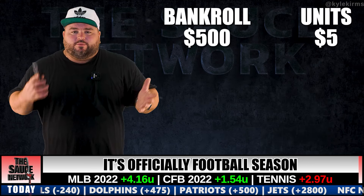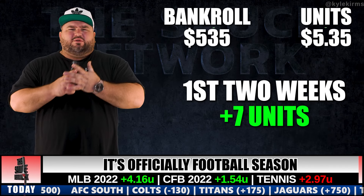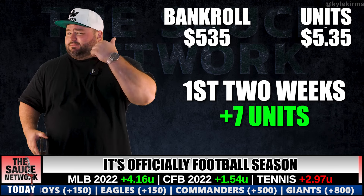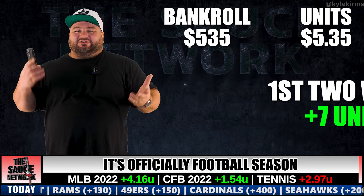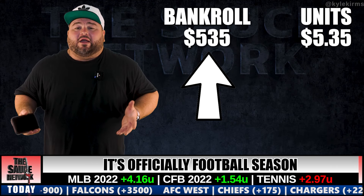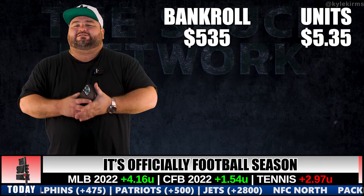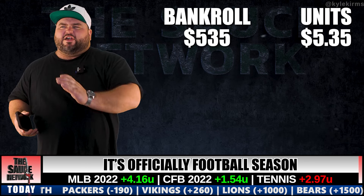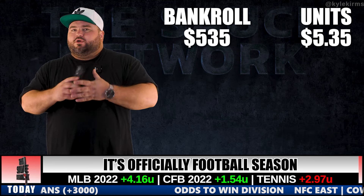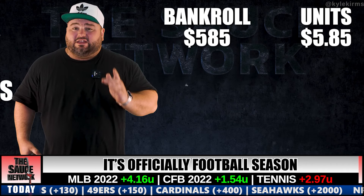So say you only have $500 to bet with — stick to the plan, and yes, that means maybe you're rocking $5 units. Starting with $500 and $5 units: in your first two weeks you're plus seven units, which is solid. I always say plus three to four units a week is a realistic, achievable pace. Plus seven units in two weeks is good, but at $5 units that's only $35 profit — $535 in your account after two weeks of hard work.